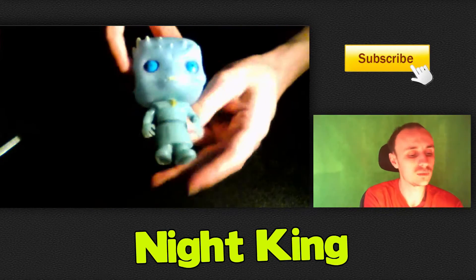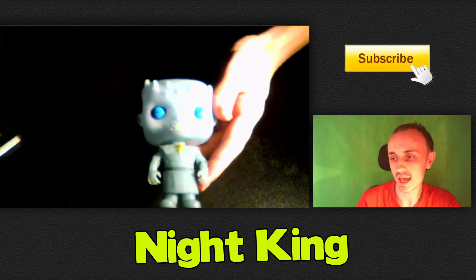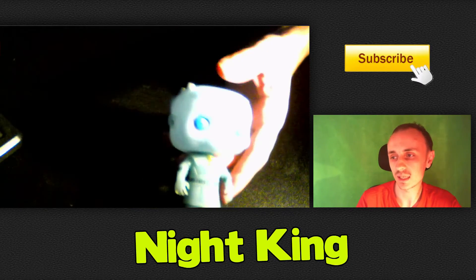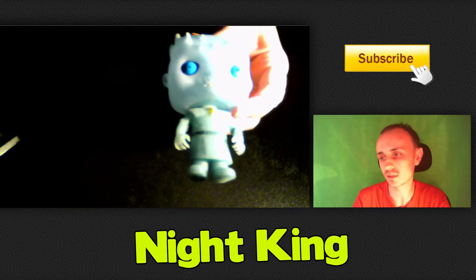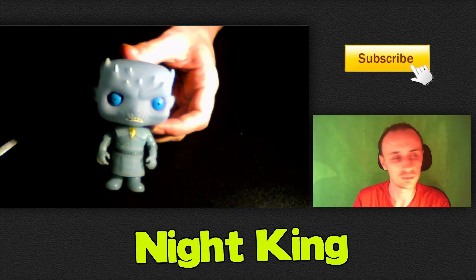Anyway guys, that's all for this pop. We hope you like it — if you do, hit the thumbs up button and also hit the subscribe button. That's all for now, see ya!